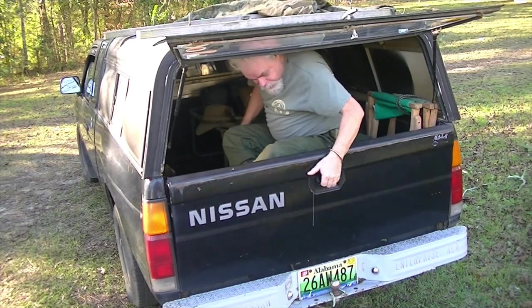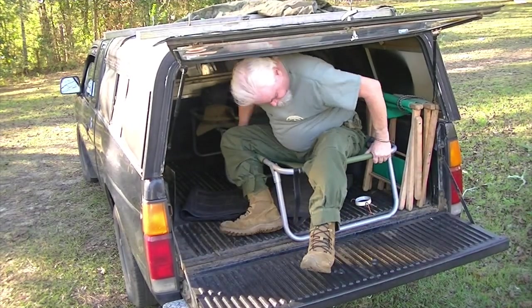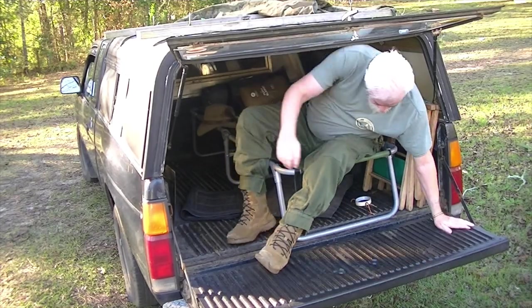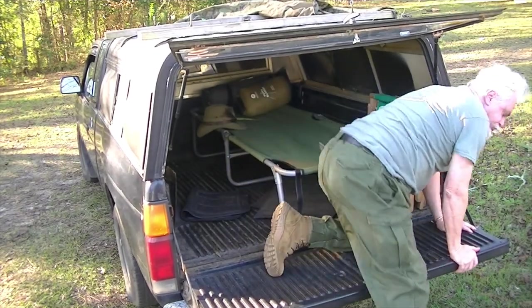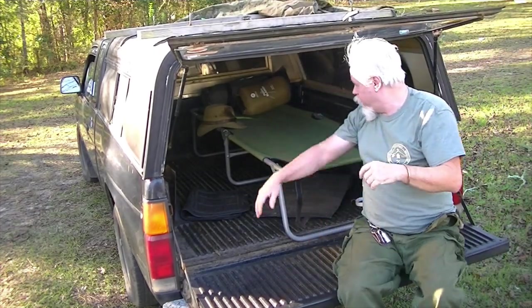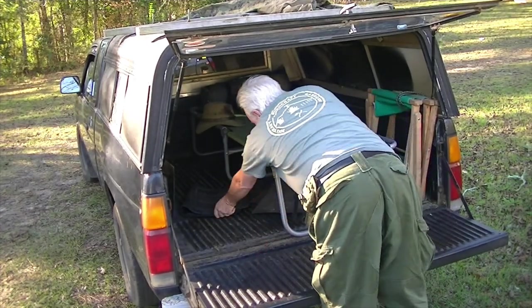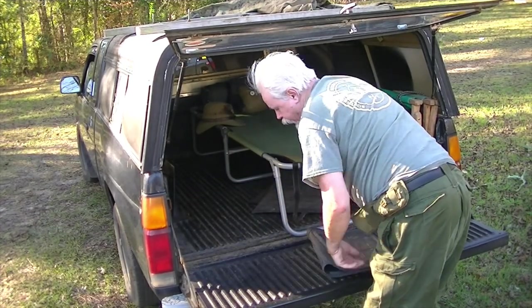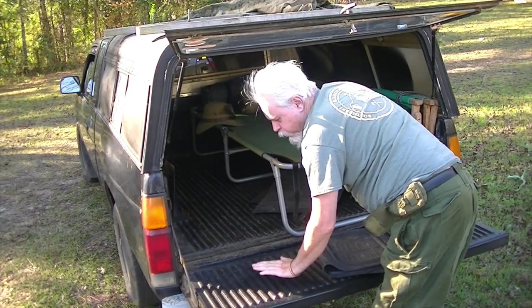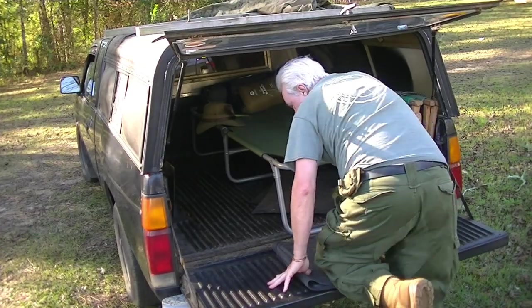Now, to get out — no problem. One thing I don't like is I've got this heavily ribbed bed liner, which is great for sliding things in and out, but man, it's rough on the knees.